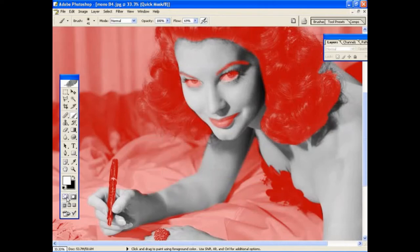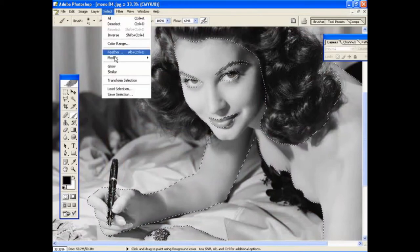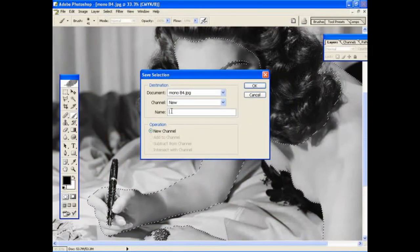Because you're making so many selections to this image — skin, hair, background, clothes, etc. — it's a good idea to save each selection as you go along. This allows you to recall the selections later on and make any changes you need to them. To save the selection, go back into the standard edit mode, then go to the Select menu and go down to Save Selection. You'll get a dialog box — give each selection an obvious name. This one is obviously 'skin'. Type it in and click OK.